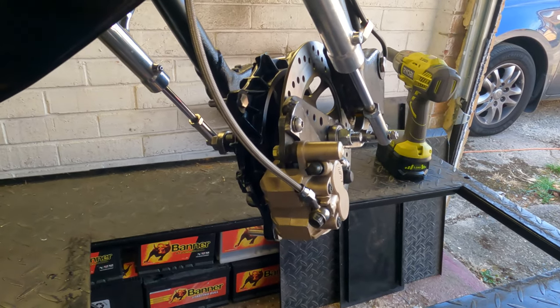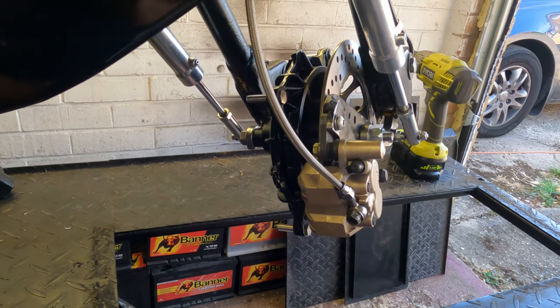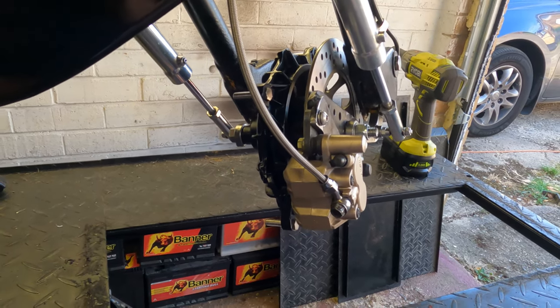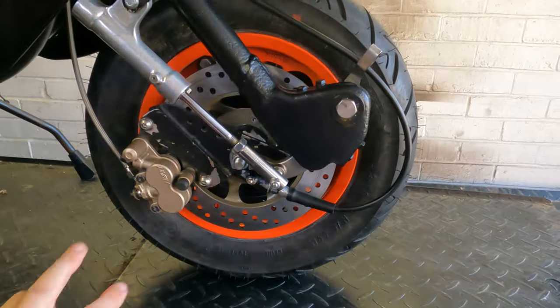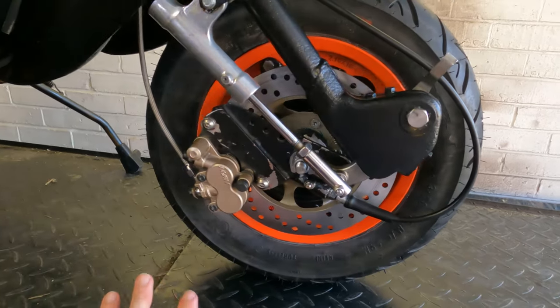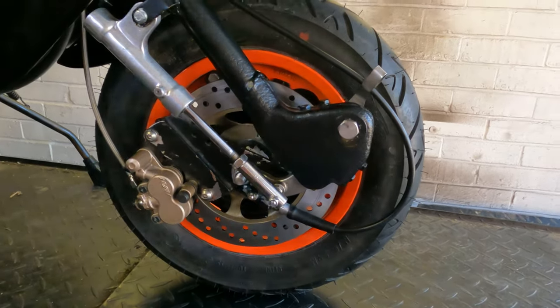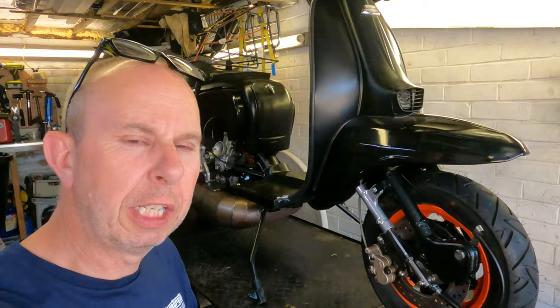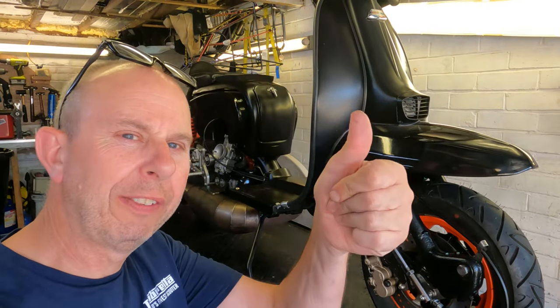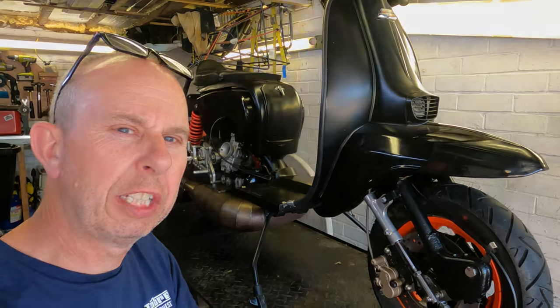Next thing is to take it all apart again, put the wheel on, torque everything up and bolt everything up tight — then we're good to go. Right, that's all back together. Everything's torqued up as it should be, all the wheel nuts are done up, it spins nice and I'm guessing it's not going to warp anymore. We'll find out Sunday when we go out for a ride. Give us a thumbs up, maybe subscribe, thanks for watching, we'll see you next time.